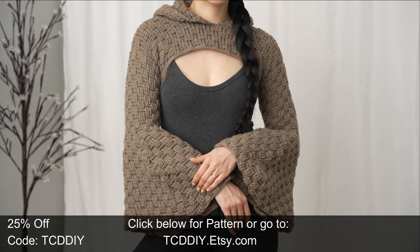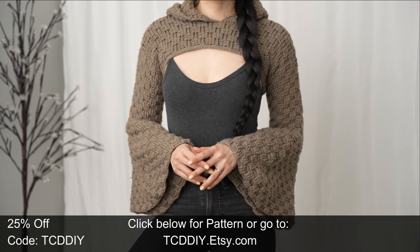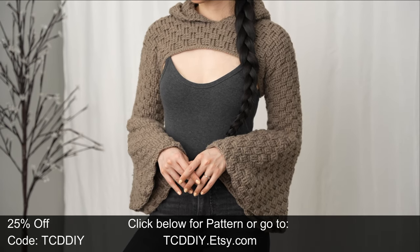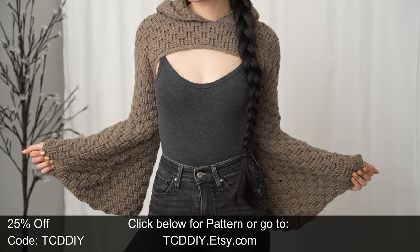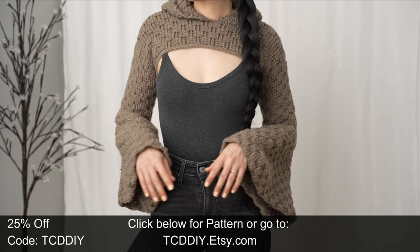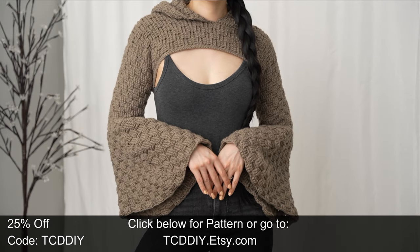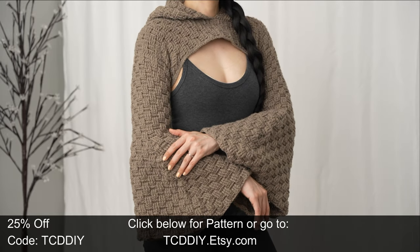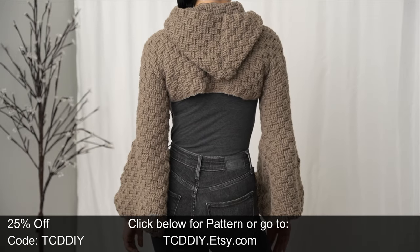By now y'all should already know my love for shrugs, and I'm happy to report that this affair continues — this time in the shape of a hooded shrug using the basket weave stitch, which is definitely needed where I'm at. Shrugs can be cute but sometimes a little chilly, so fret not, this one is a thick boy to keep you warm and toasty. Also, there's bell sleeves because bell sleeves are back, baby.